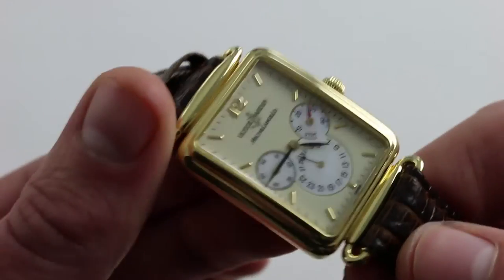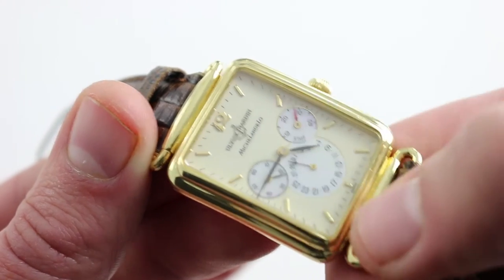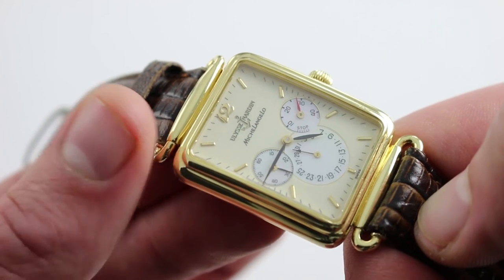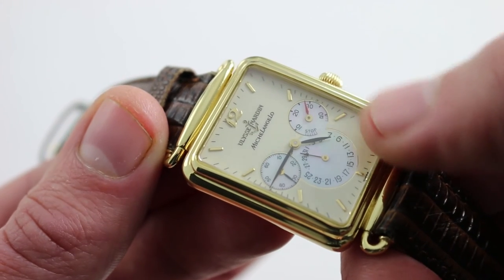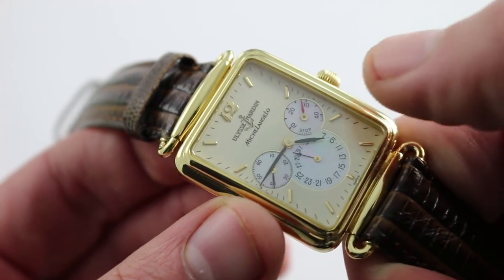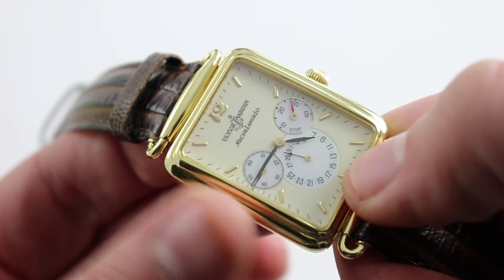On the dial side, the watch features both lacquer and mother-of-pearl inserts. You can see the applied yellow gold indices and Arabic numeral 12, the Ulysse Nardin anchor-style motif and script Michelangelo for a joint marquee, and just below, a beautifully balanced set of sub-registers underneath blackened feuille or leaf-style hands. Constant seconds at 9 o'clock, the power reserve scale with red alpha-style hand at 3 o'clock, and a radial date at 6 o'clock.